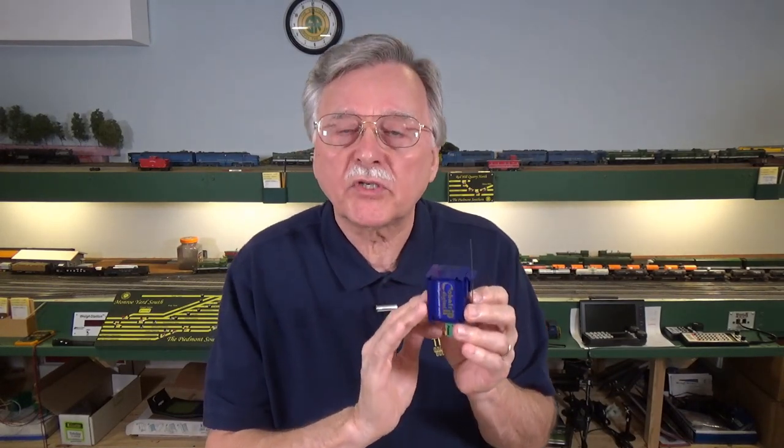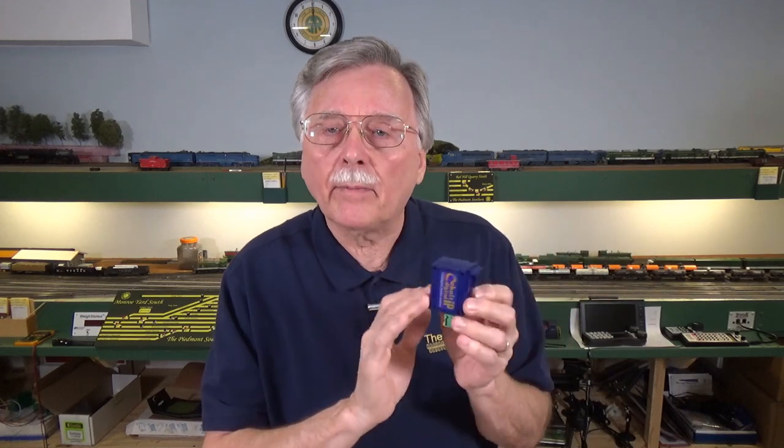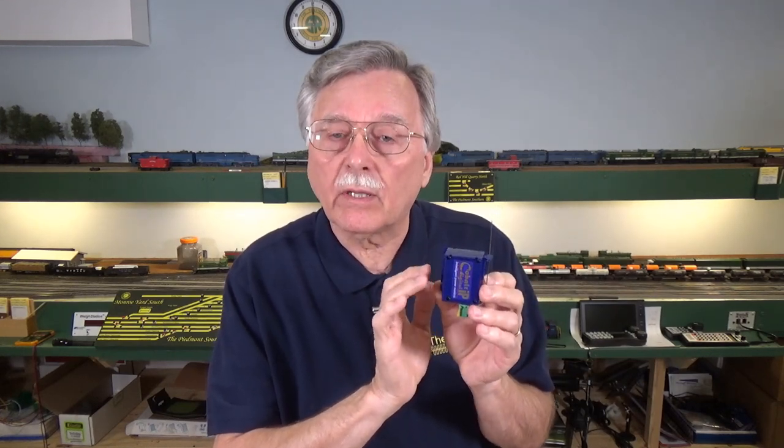They are a slow motion stall motor type switch machines, similar in many ways to a Tortoise and the Smale versions available from Circuitron, and are very popular in the US. These have been available for a number of years and they are starting to pop up a lot more often now here in the United States. So let's take a closer look at what the Cobalt switch machine really is.